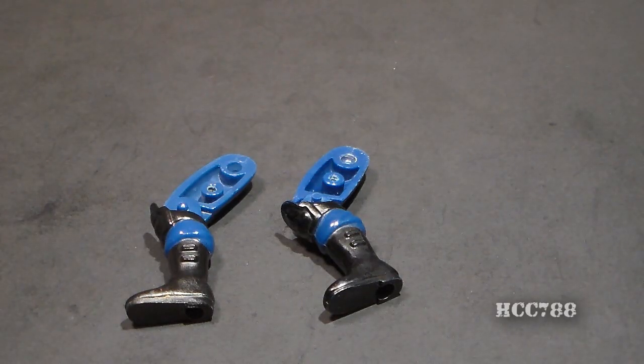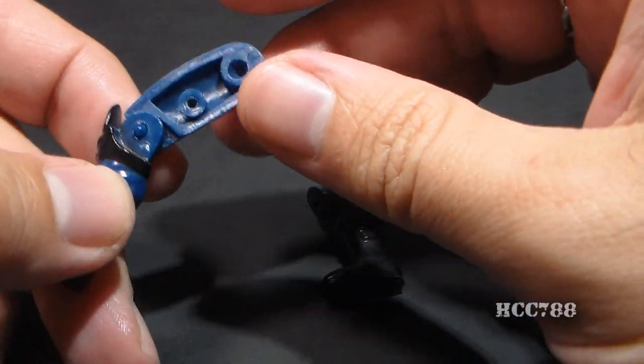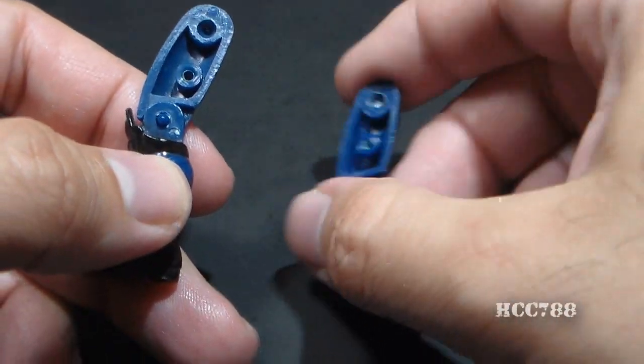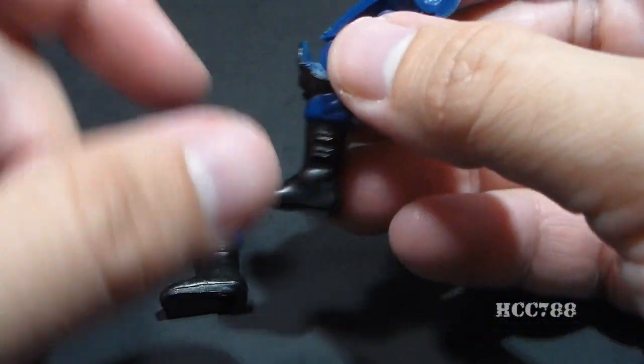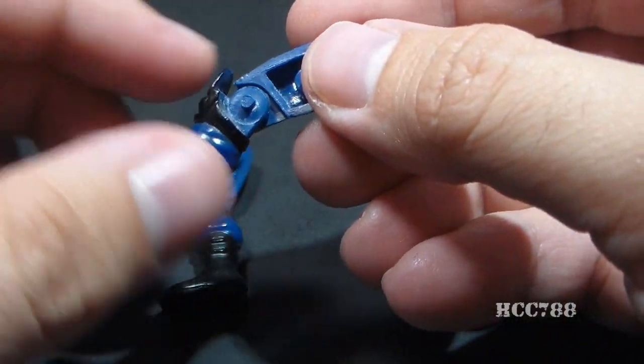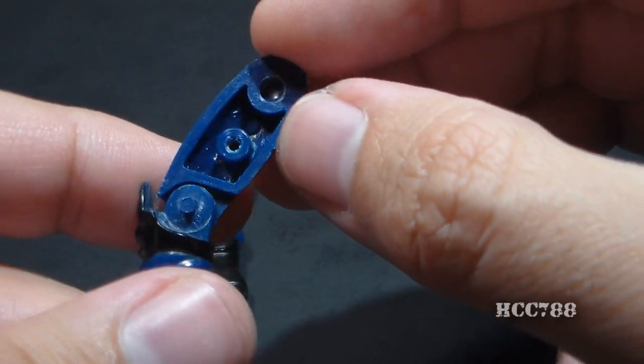Finally, I took apart one leg on each figure just to see if there are any differences on the inside of the legs, and there are. On the reproduction figure, the peg that goes into the knee is much smaller, and it's very plain on the inside in that cavity. On the vintage figure, that peg is much more substantial, probably accounting for the much tighter joints, and there's a little bit of marking there on the inside of the cavity inside the leg.